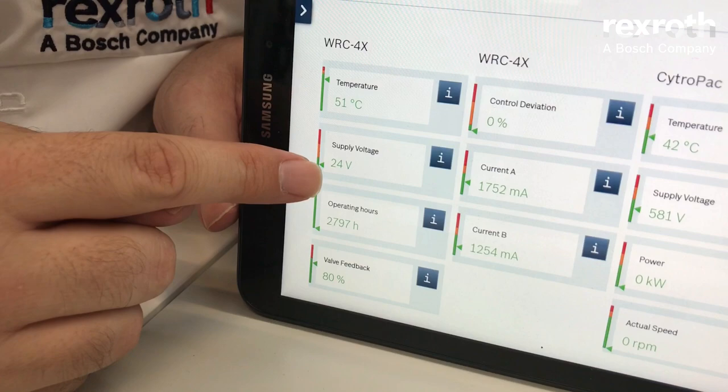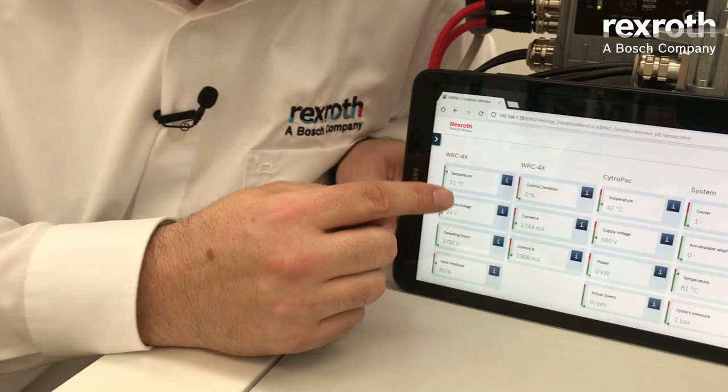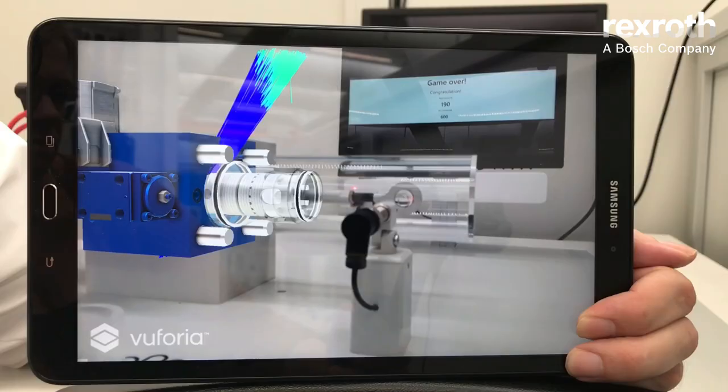We have an example here of just a few of the information you can get out of the valve: the temperature of the onboard electronic, the supply voltage, the operating hours, the valve feedback showing where it's standing right now, the control deviation of the current in the spools of the pilot valve — and many more values. You can use these values to combine them on your machine level with other system information, thus creating an overall picture of your system condition.